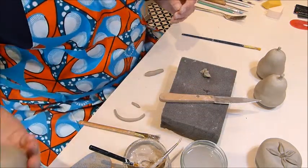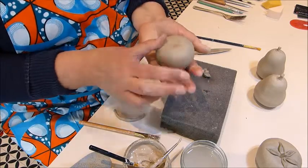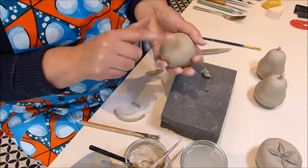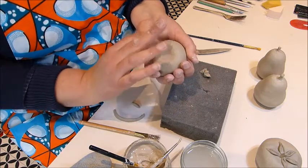Now we're going to make a tomato. Here's a sphere I made earlier — I just pressed down, flattened it a little bit, and made a dent in the centre for the stem and the leaves.